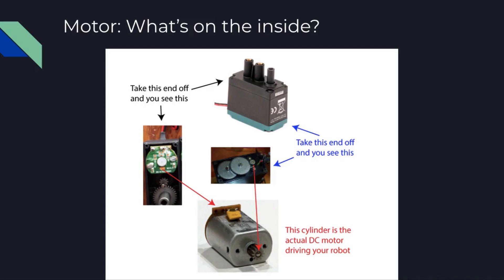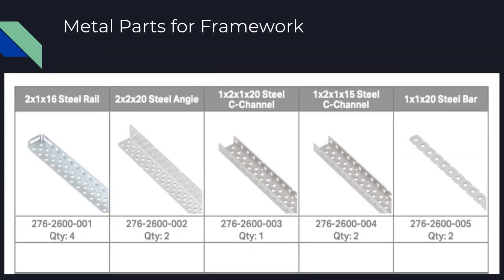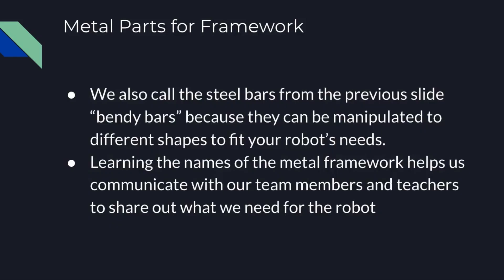Inside these motors, it's really just a servo with some gears and some computer components, since they can connect to the brain and can actually be programmed — but we're not doing any programming for this intro unit. Moving on to our metal parts for framework: it's a good idea to learn the general names so you can better communicate with your team. We have the steel rail, steel angle, C-channels, and the steel bar — also called a bendy bar. You'll see how you can bend these for your robot's needs. It's important to learn these names to better communicate with your teacher and teammates.